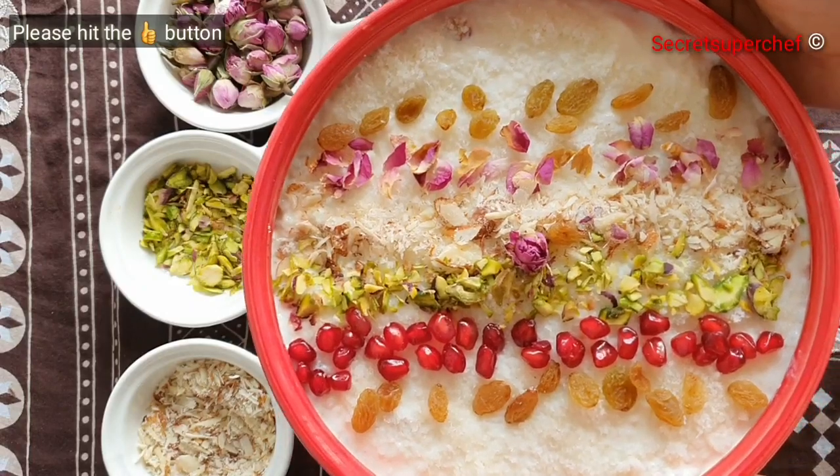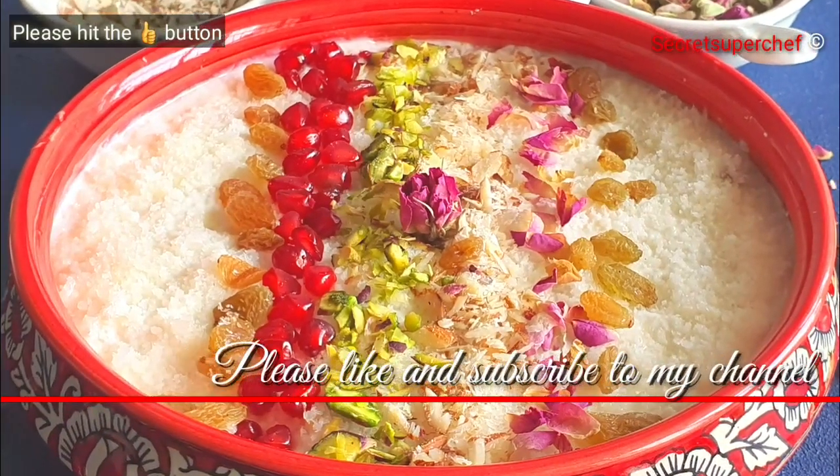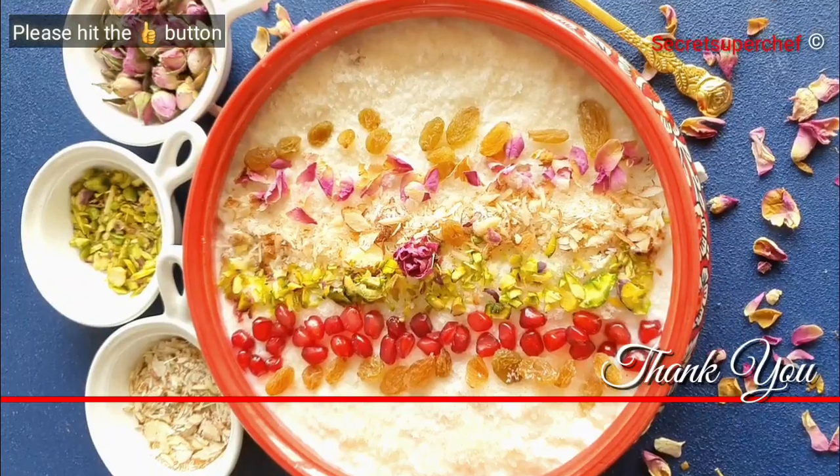Our Kalamro is ready. Make sure to refrigerate it and serve cold. If you like my recipes please hit the like button and subscribe to our channel. Thank you.